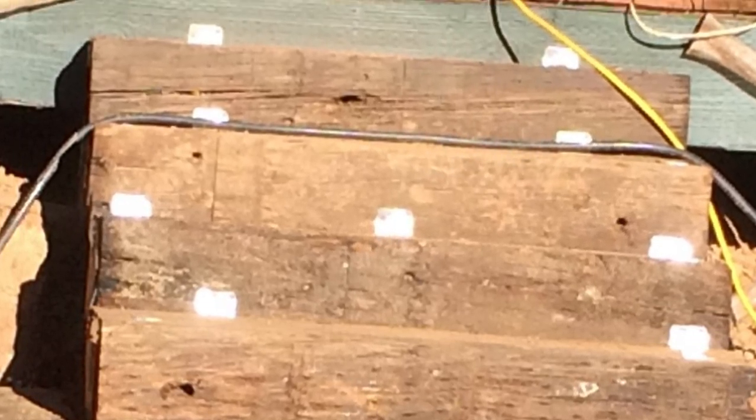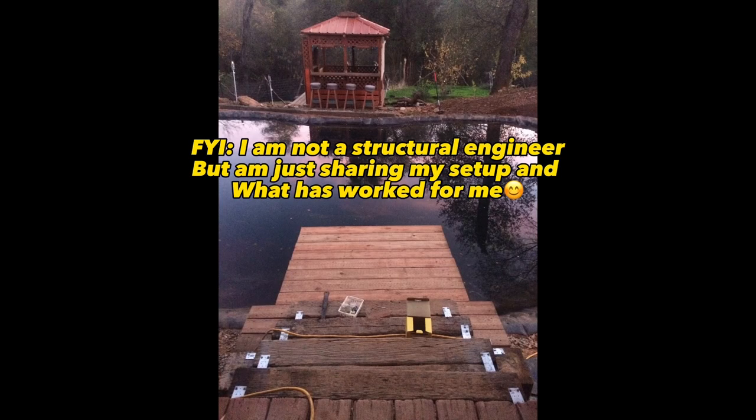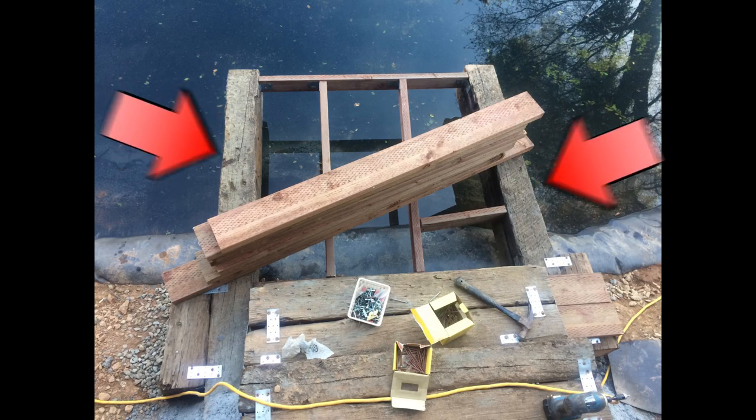I cut the railroad ties to the needed lengths for the stairs and stacked them for the desired height and width, connecting them with screws and brackets to each other and to the frame of my deck. Then alongside the bottom couple stairs I connected one railroad tie to each side to be my main boat dock support.